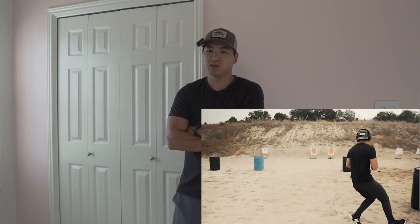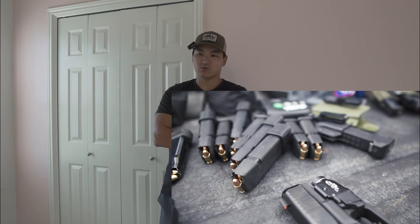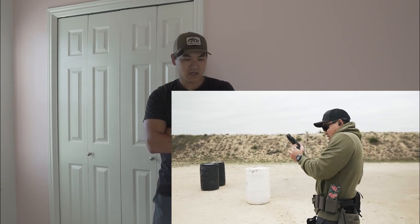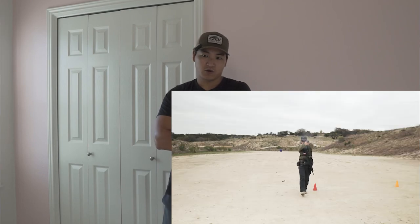I wanted to show you guys what I actually bought but it's been delayed. I have a Liberty 36 safe — holds about 36 rifles — that should be coming soon and I'll show you guys that when it's all set up. If you have a safe yourself and have tips on storing ammo, documents, cash, or a good dehumidifier — because it's hot here in Texas — let me know. It's going on the bottom floor because I'm not bringing that thing up the stairs.